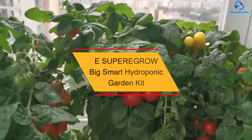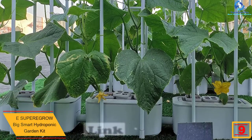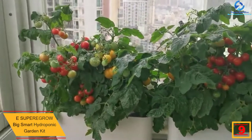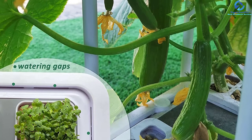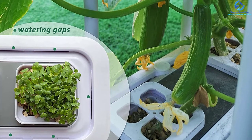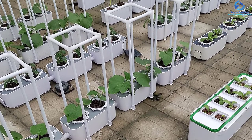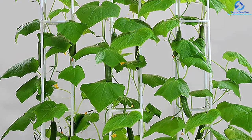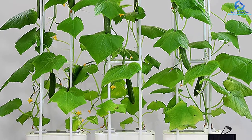At number nine, we have the ESU Peregrow Big Smart Hydroponic Garden Kit. This is a highly versatile garden kit great for plants like tomatoes, cucumbers, or melons indoors. It has a 60-inch climbing trellis to suit a wide range of climbing plants, and a dual power system for adequate lighting and healthy growth. It provides three pieces with two planting holes each, accommodating up to six plants. It's portable for use on the balcony, kitchen, or patio, and the soil has essential nutrients like minerals and fiber.